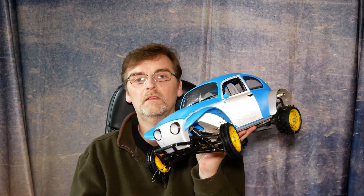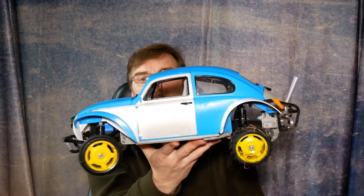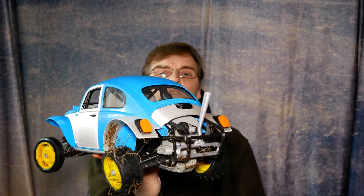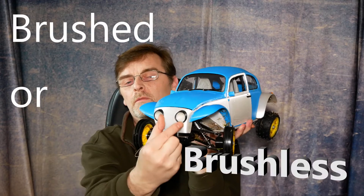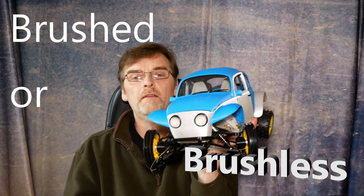It's quite a lot to print out and quite a lot to put together, but it is really well detailed. There's a fake engine in there and everything. You get a choice of the front — whether you want this type of front or whether you want the lights out in the fenders.